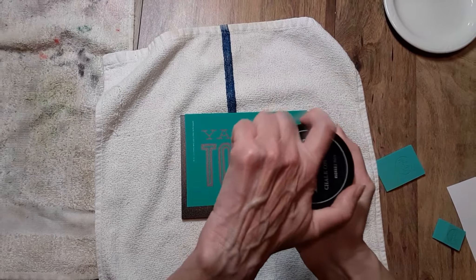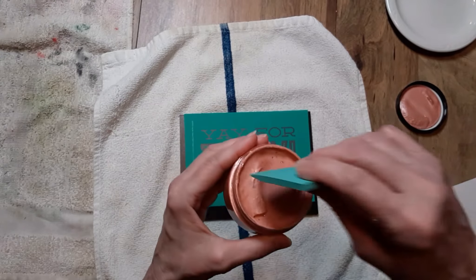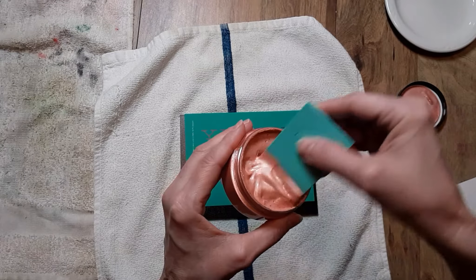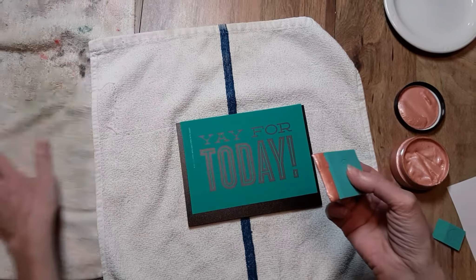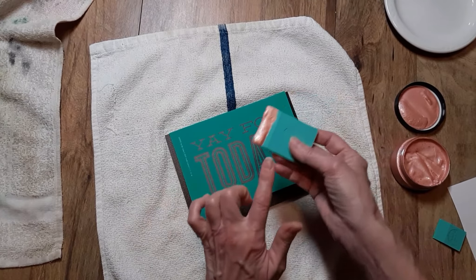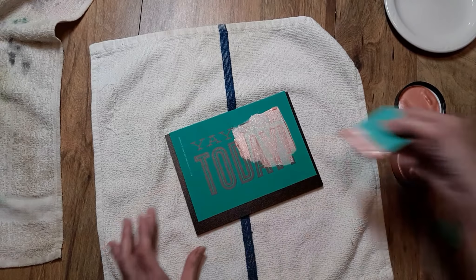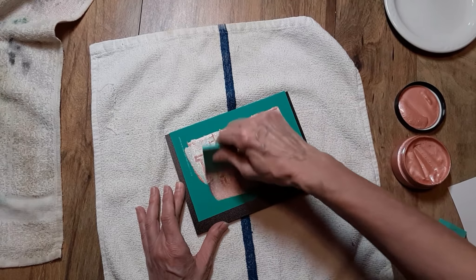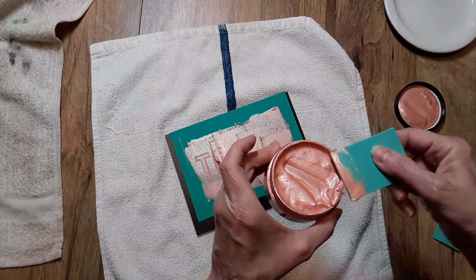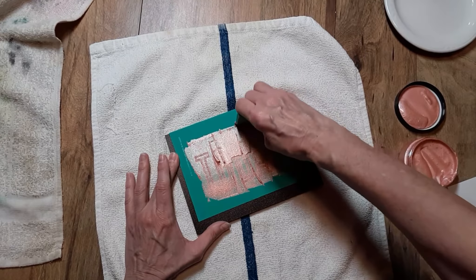I'm going to grab a towel so this is not sliding around on me. I'm going to be using Shimmer Melon — I did not stir my paste before I started, but that is a gorgeous color. I'm just going to dip my squeegee in. This transfer is last chance; I'm hoping they have it up for at least a couple more days so you have an opportunity to get one. Bevel side down, I generously apply it — oh, look at that color, that nice shimmer and that peachy pink. I generously apply it to my surface. I believe they also have Shimmer Melon in Singles, so you can decide if you want the jar or the single color paste.